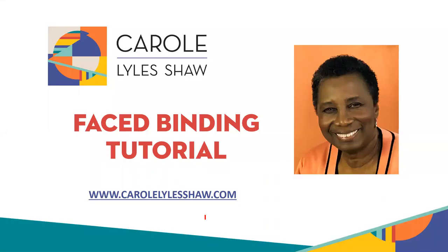Hello, thank you for joining me in this tutorial. My name is Carol Lyle Shaw and this is a brief tutorial on making a faced binding for your modern quilt.